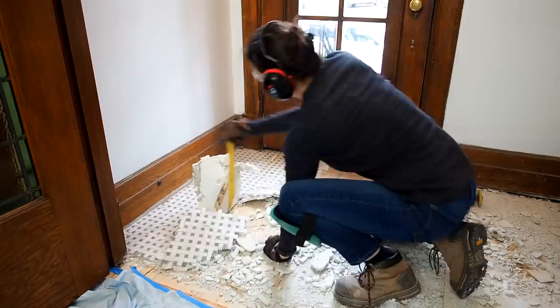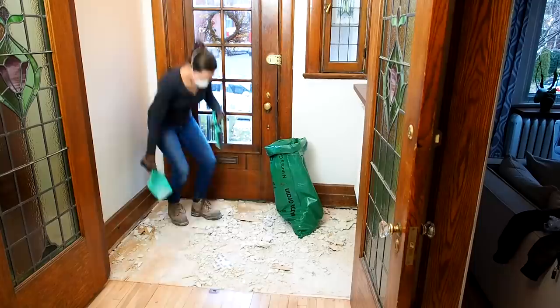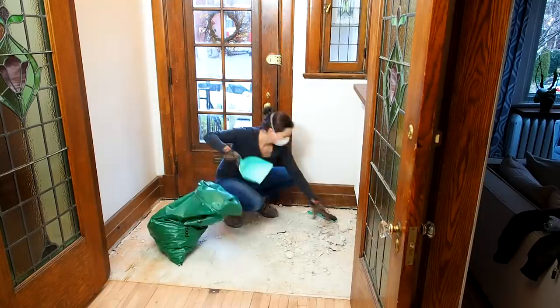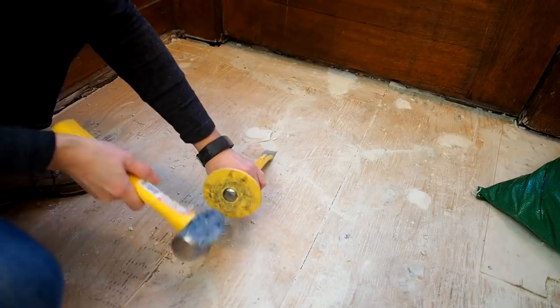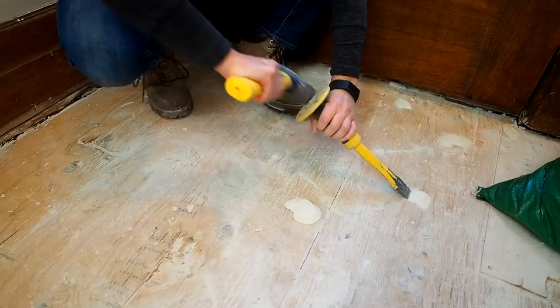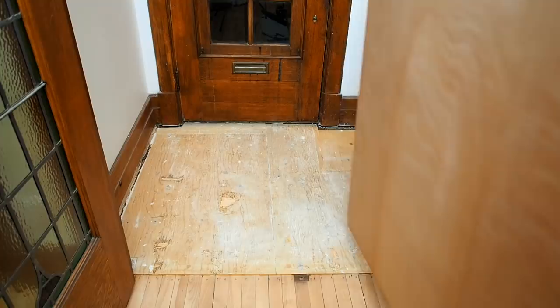After demolition it was time to clean away all the debris and inspect the subfloor. I got pretty lucky as the tile came up pretty clean. There were only a few spots with mortar left on the plywood subfloor to clean off. I chiseled and scraped away all traces of mortar, then vacuumed the floor and inspected it to ensure the subfloor was clean and level before moving on. I had to add a thin 5mm sheet of plywood to raise up the floor just a bit so my tile would be at the same height as my hardwood floors.